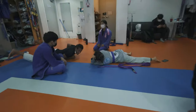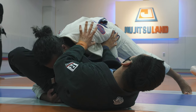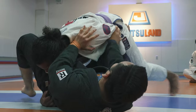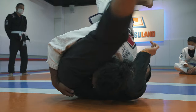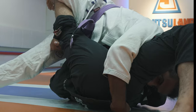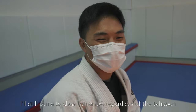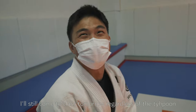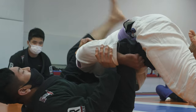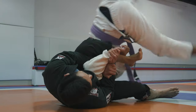If you guys like jiu-jitsu you might like this video; if you don't, it might get a little weird. Typically when we're teaching a class we'll go through a few techniques. The first one is pretty simple — it's just a roll sweep when a guy tries to pass your guard. It'll take about five or six minutes to go through the techniques and then it'll be my students' turn to practice before we move on to the second technique.